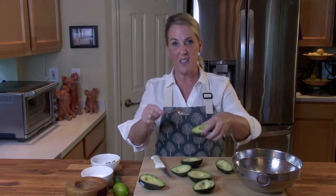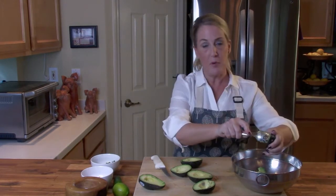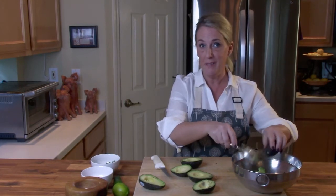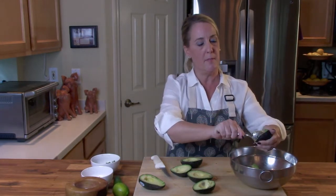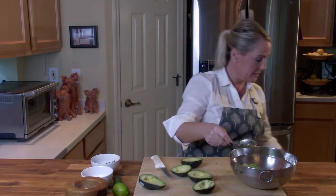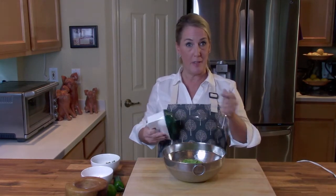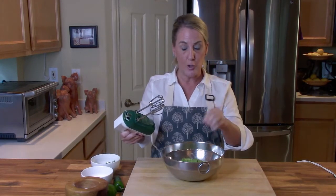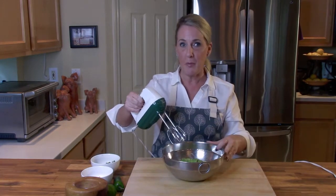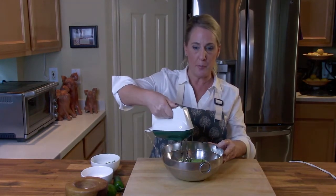Sometimes avocados have a little brown spot — this one happens to have one, so I'm just going to pull that out and discard it. Brown spots are mostly just not appealing; they don't necessarily change the flavor, but we want this to be amazing. Scoop out the rest of the flesh. To recreate that creamy consistency everyone loves about Chipotle guacamole, I'm actually going to use a hand mixer — blend it out about 90 to 95 percent — and then fold in the last five ingredients.